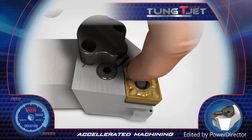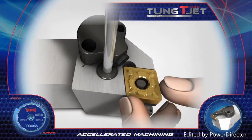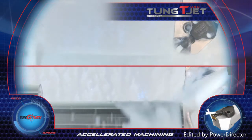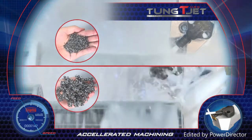The nozzle moves in and out, allowing quick and easy replacement of the insert. The jet coolant superbly controls chip formation, especially on difficult-to-machine materials, and outperforms regular tool holders.